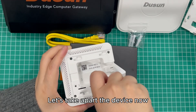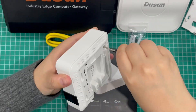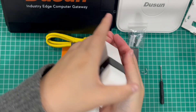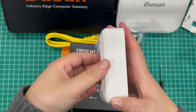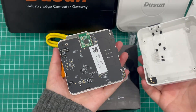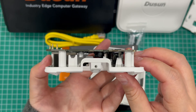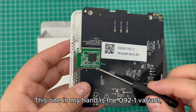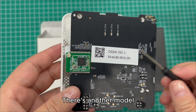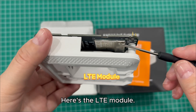Let's take apart the device now. This one in my hand is the 09-1 variant, with a Bluetooth 5.2 module. There's another model coming with a Zigbee 3.0 module. Here's the LTE module.